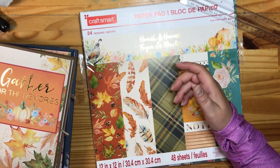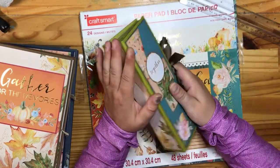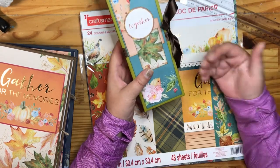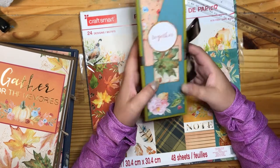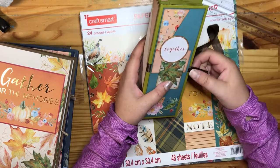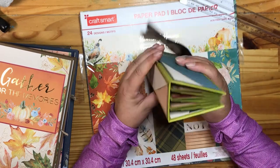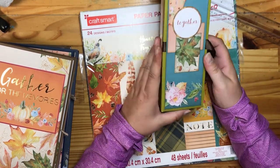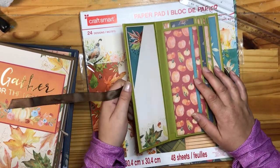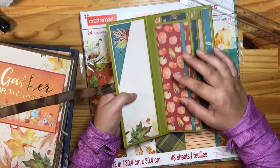I wasn't done making mini albums. One of the things I like to do, aside from creating my own pages, is take other ideas and turn them into page ideas. I found a tutorial for an insert for a junk journal that I really liked, so I turned it into a tall, skinny, chunky little mini album. I'll link that down below as well.